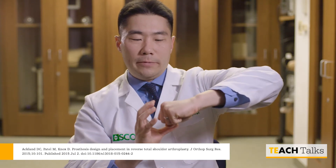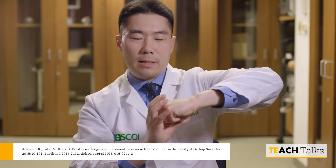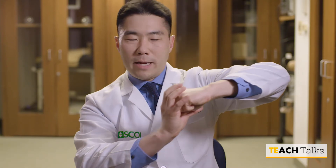Adding peripheral locking screws reduces micro-motion enough for bone to ingrow and provide long-term survivorship. If you look at the natural shoulder — a ball and socket — and reverse it, putting the ball superiorly tilted, you can see that the compression force changes to a shear force, which can lead to failure. If you put it into inferior tilt, the ball will be compressed as the socket is engaged.